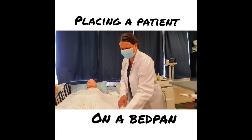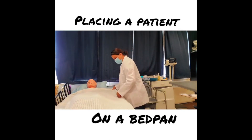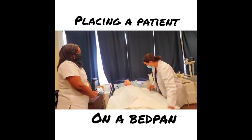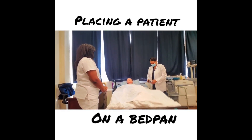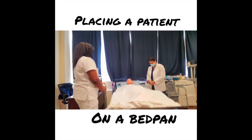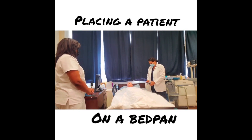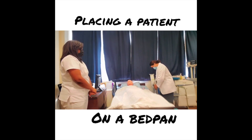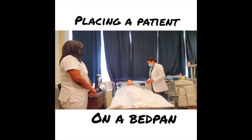I return to the sink and wash my hands 15 to 20 seconds, then come back to my patient to make her comfortable. Mrs. Jones, I'm going to lower your bed to the lowest position. Would you like the head of the bed a little higher? Good. Here is your call bell — if you need anything, please call me and I'll attend to your needs.